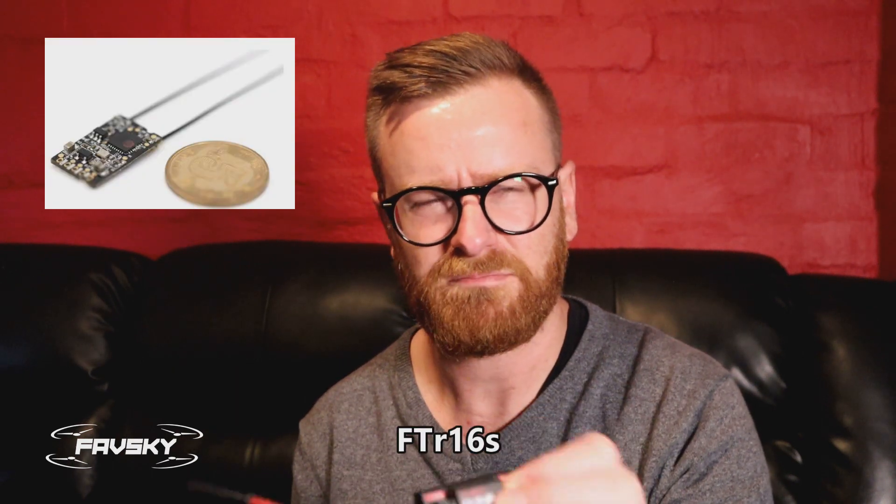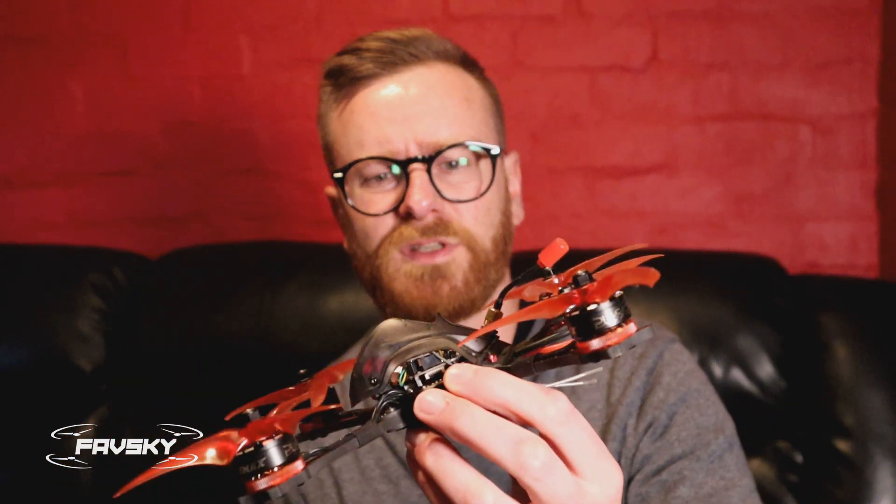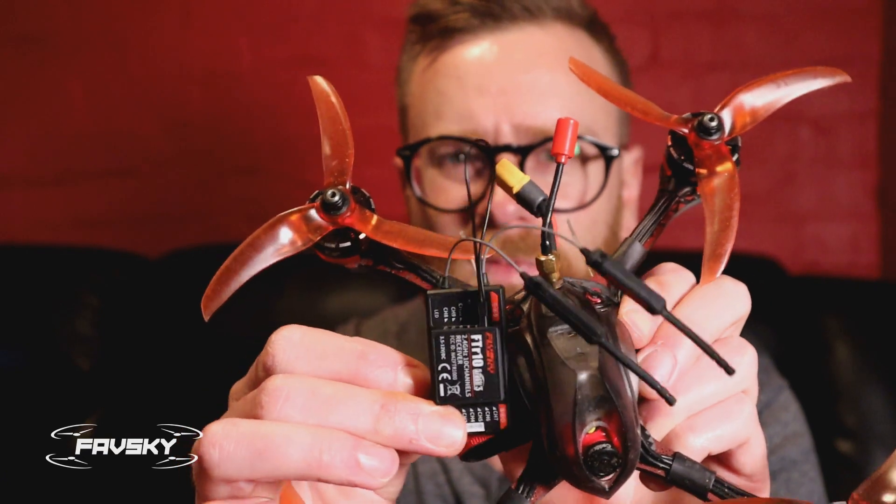Sadly this is not the video I was hoping to show you, because the people at BangGood sent me this FTR-10 receiver which is an AFHDS3 receiver. I ordered the micro one — the FS-i16S — and I'll put a link up. This is the only five-inch I have, the ProHawk, and there's no way I'm going to fit this in there. Even if I pulled it apart it doesn't lend itself well to that, so sadly I cannot show flight footage.